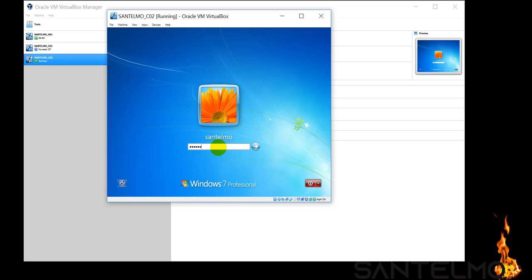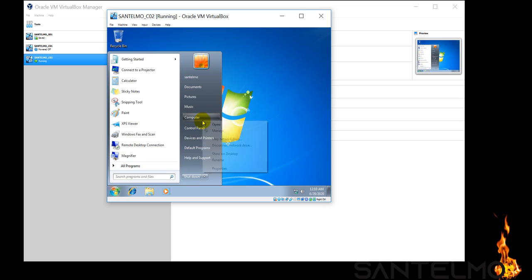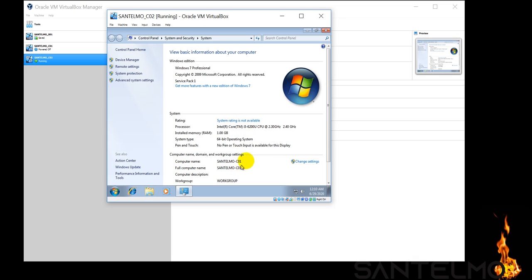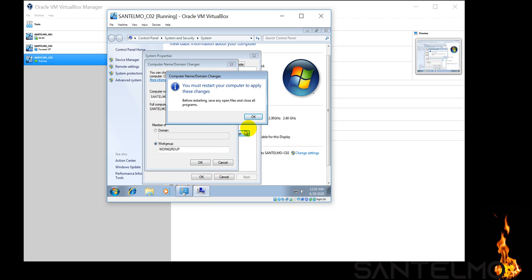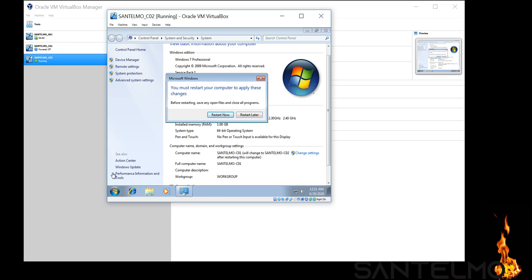Our password is netman01. As mentioned, the clone inherits the computer name from the original, so we need to change it. Go to Properties — we can see it says Santelmo-C01. We'll change it to C02. Before restarting, we are reminded to save all open files. After the restart, it will have its own identity as Santelmo-C02.